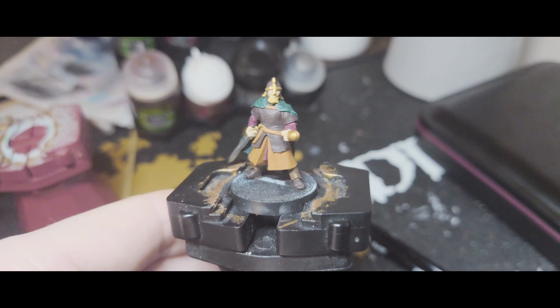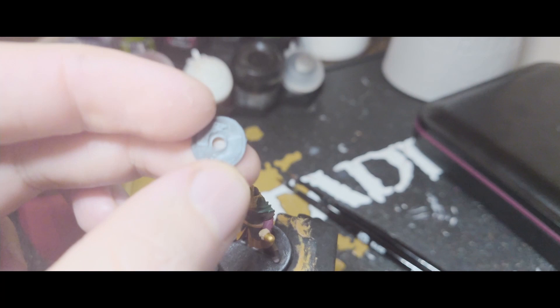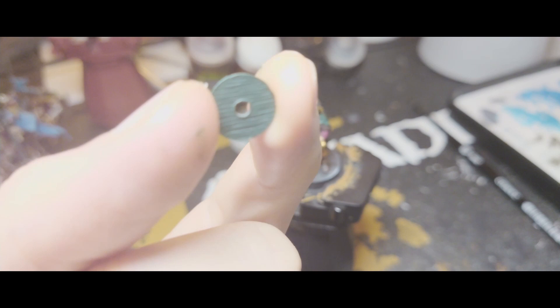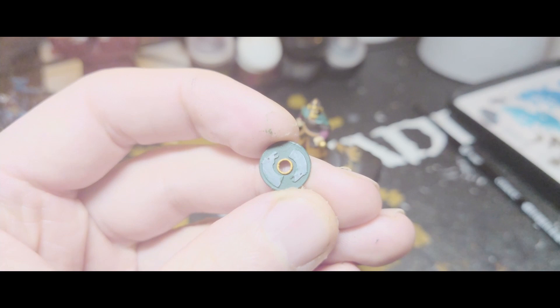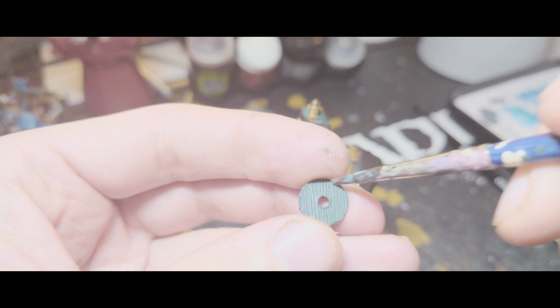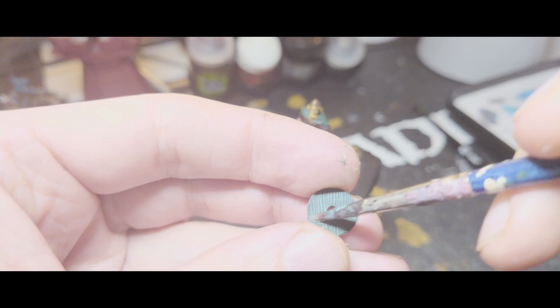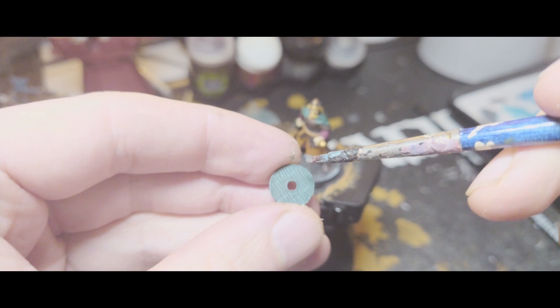Next I'm going to do his shield, which I've already primed, so I'm just going to start by doing a base layer of Caliban Green. Now that that's done front and back I'm just going to paint the inner ring in Retributor Armour so that I can get it onto the model and then it'll make it easier to paint the rest of it. Before gluing it on I decided the back could do with a little more dimension, so I've added some Corax White to the Caliban Green and I'm just going to very lightly dry brush across — that will bring out the wood texture already printed into the sculpt. So now we have a really nice looking wood grain, and now I can super glue it on. Now we've got a figure looking like this.